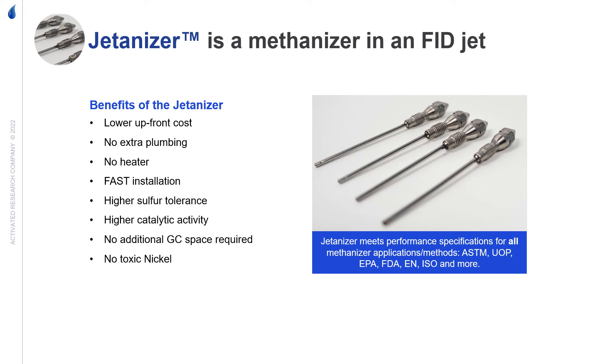When looking for a methanizer, the Jettanizer has the lowest upfront cost. No extra plumbing is required, which makes the installation as simple as changing out an FID jet. The catalyst has higher tolerance to sulfur and has a higher catalytic activity.